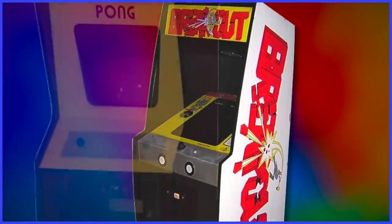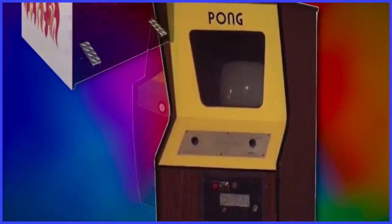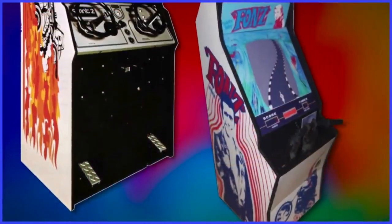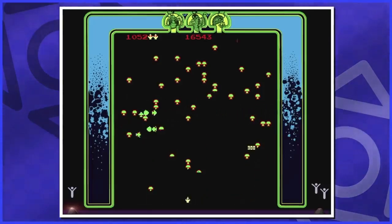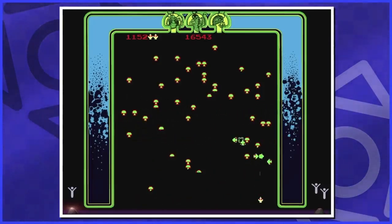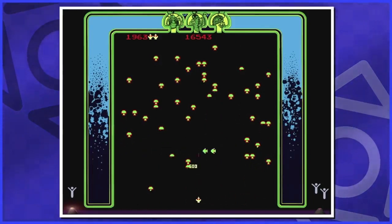Joysticks, track balls, knobs, buttons, steering wheels — each arcade machine was different from the last in terms of controls. So when home video game consoles were in development, there was definitely a hurdle to overcome. Developers were used to having free range with how to control their games in the arcade. How do you create a controller that can be a jack of all trades — one that can work with all, or at the very least a lot of, the games released at the time?